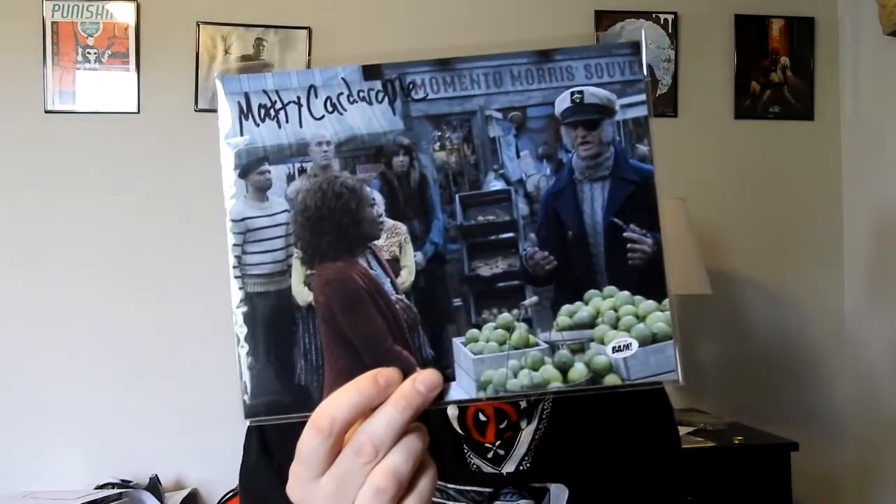But I can't give her this because it has nothing to do with Stranger Things — this is 'A Series of Unfortunate Events,' and the person who signed it is in the background.